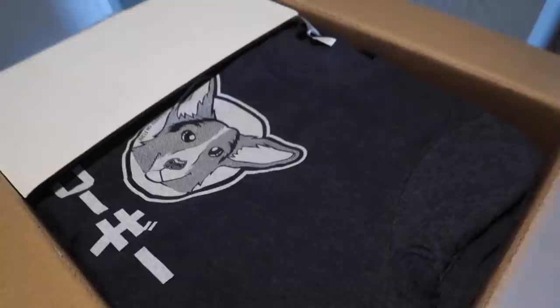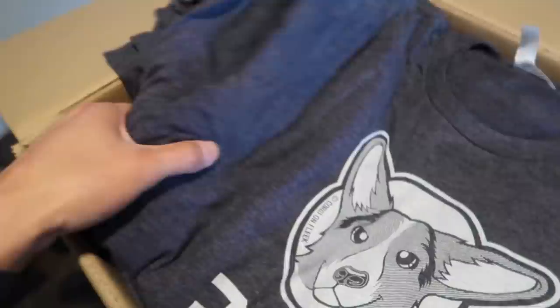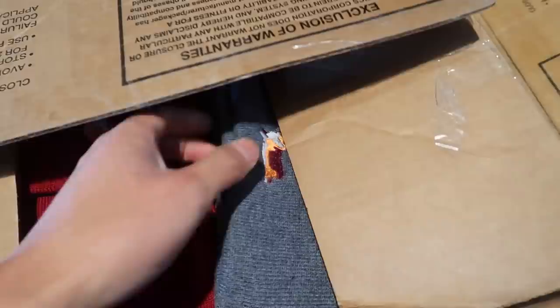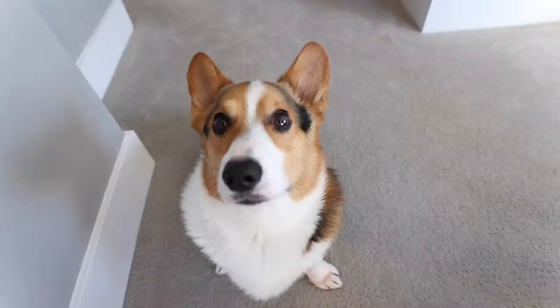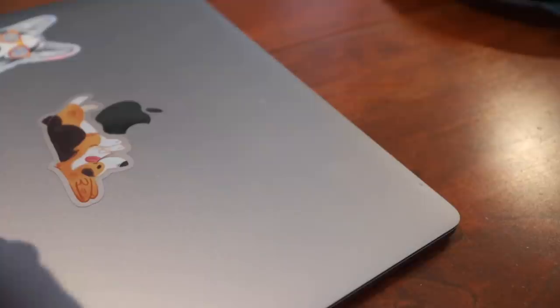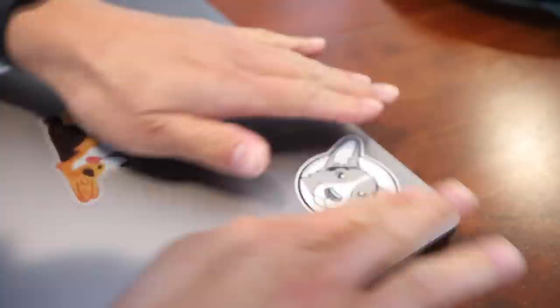Hey Gatsby! For the Christmas merchandise launch, which I'll be announcing really soon, I'm also going to be restocking the beanies and the Japanese Corgi t-shirts. These shirts will be back in stock - very limited quantity, only about 10 of each color. This one says 'Korgi Korgi' in Japanese. We're also launching a new color, and we got our beanies in - this is the new color, Heather Blue. Those will be available as well.